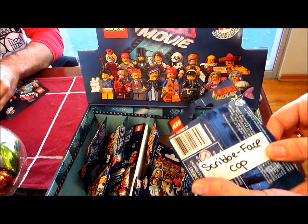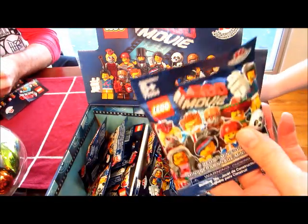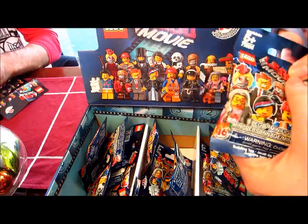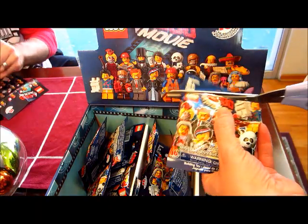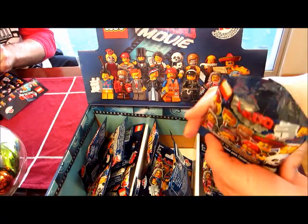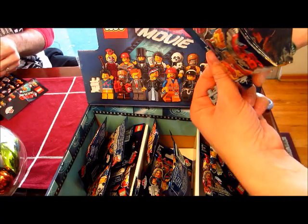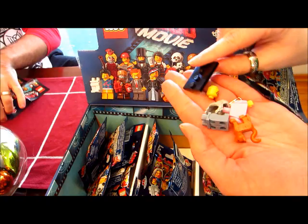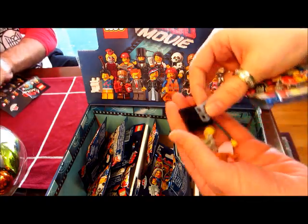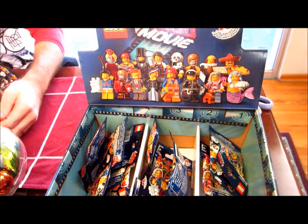The first one that I found is a Scribble Face Cop. I'm going to put together the minifigures in the background and show them to you as I'm opening them — that way I can speed up the video. This other one here, the little grandma, her name is Miss Scratch and Post.